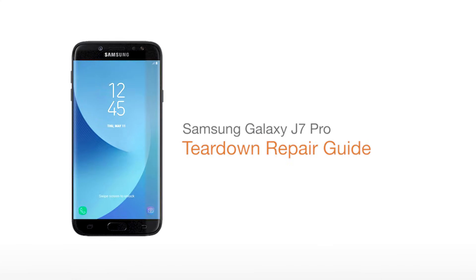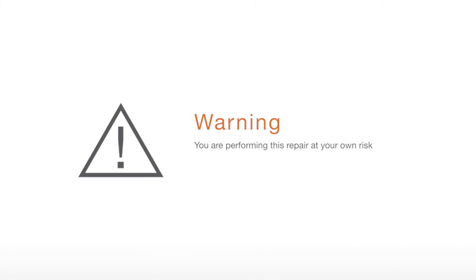Samsung Galaxy J7 Pro Teardown Repair Guide. You're performing this repair at your own risk. We claim no responsibility for any damages that may occur.